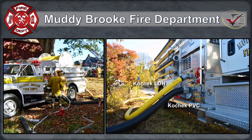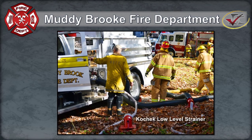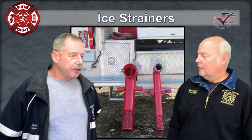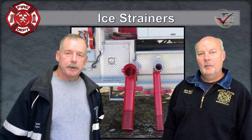I think we were one of the first departments to use his ice strainer, and the cam locks for the flexible suction hose — we've done a lot with this company going way back. Today we're going to talk about volume water supply using ice strainers. In the picture you can see we have dual ice strainers — a 6-inch and a 3-inch ice strainer that we're using on our 1500 gallon per minute pumper.